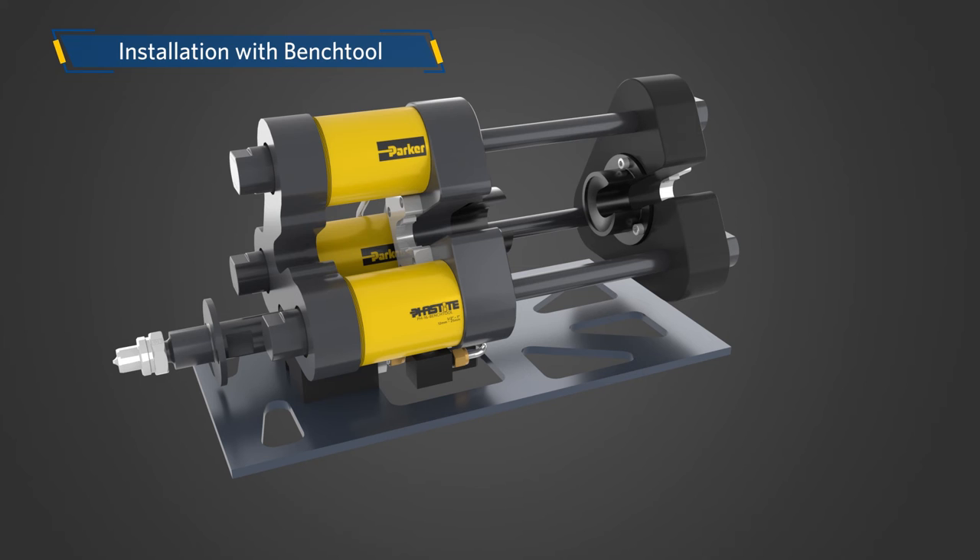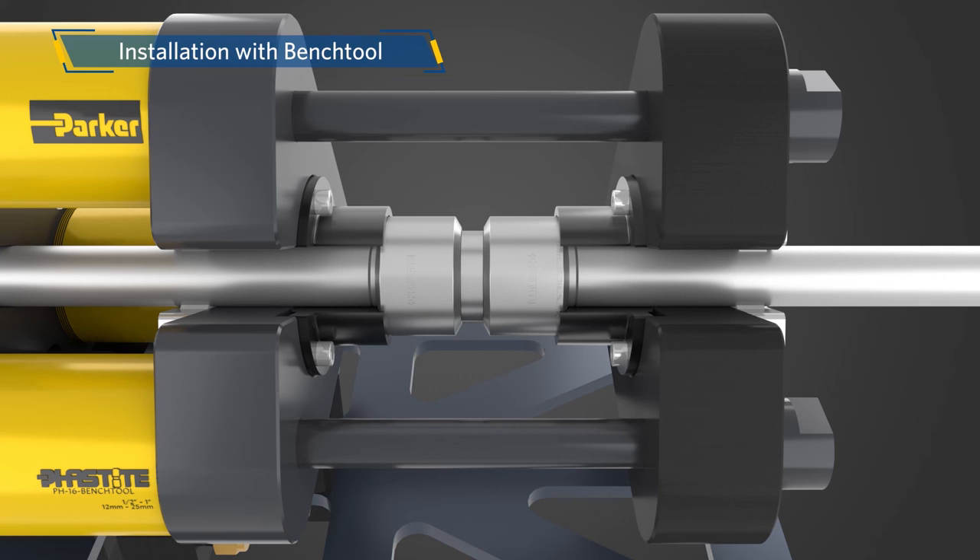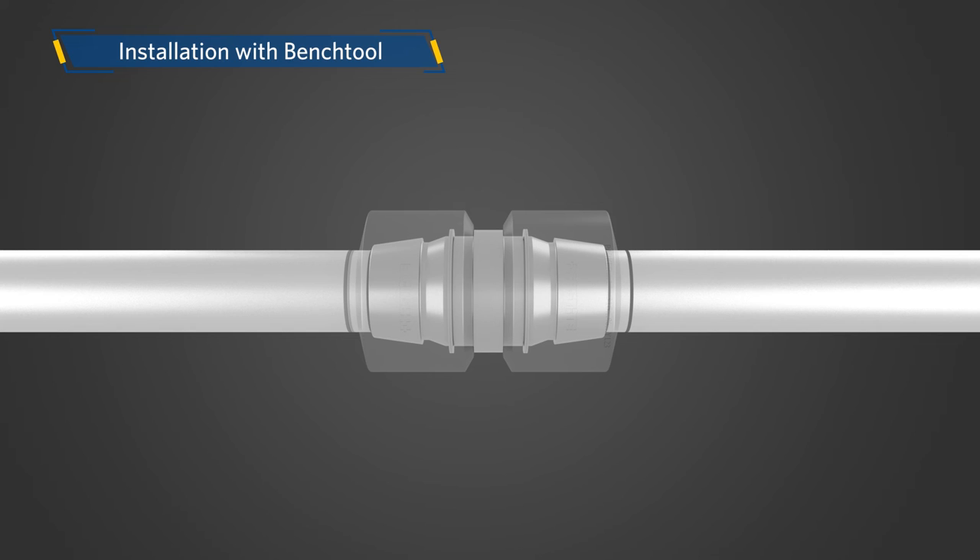After the successful insertion of the tube, place the assembly into the jaws of the bench tool. Once securely placed, activate the hydraulic pump. As the connector collar approaches the connector body, the pressure on the gauge will increase. It is normal for connector collars to come together at different rates. When metal-to-metal contact is achieved, stop actuating the pump. After successful installation, only one line should be visible on each end of the connection.